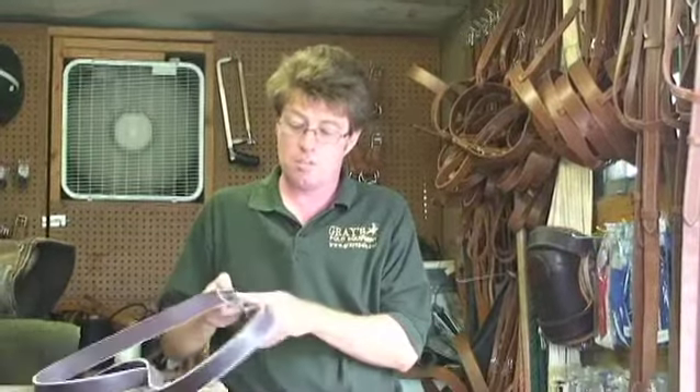One thing you can check as time goes on, as you're using your equipment, is checking the billets and seeing how the stitching is wearing — the overall integrity of your webbing. Also check the buckles on your girth and around your stirrup leathers, because sometimes they look fine on the front but it's in the back that they're starting to disappear or wear off, just from the fatigue or friction of the leathers going back and forth.